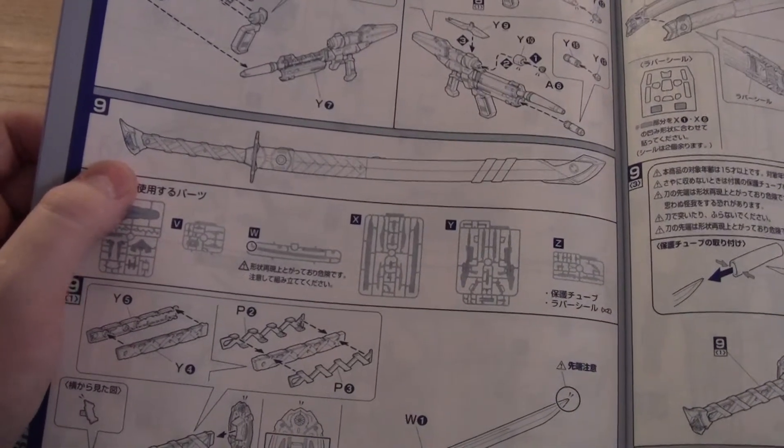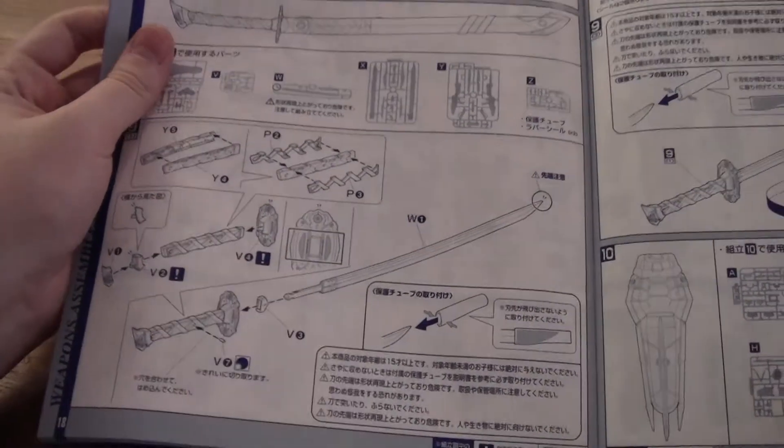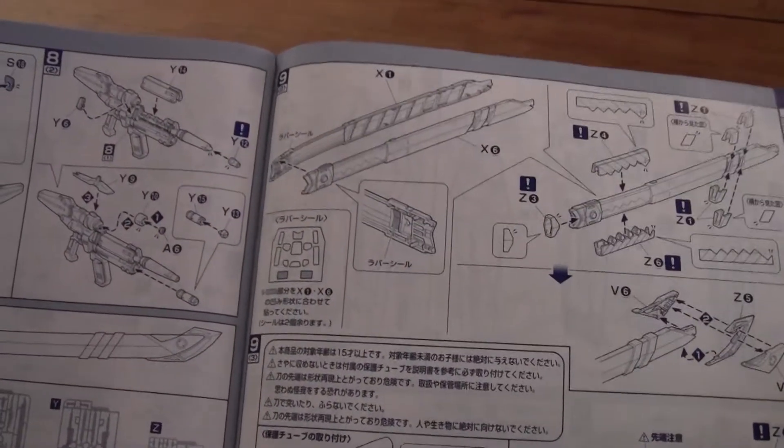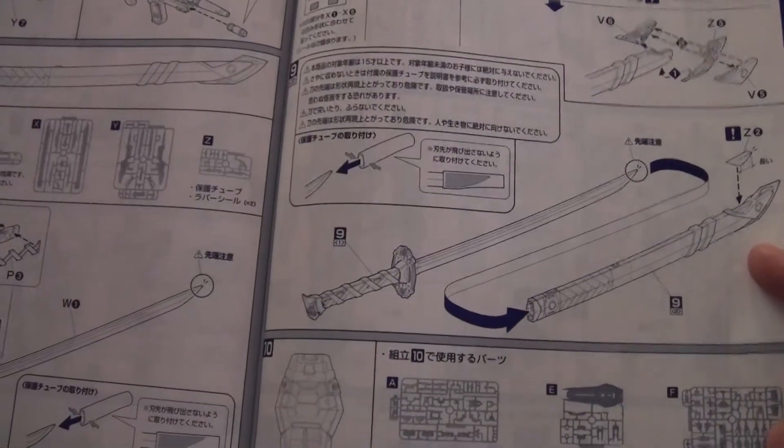I must say this is a really big plus point of this Gundam, one of the important things. So here you're gonna make the scabbard for the sword. And here you actually completed the scabbard and the sword, so you can put them together.